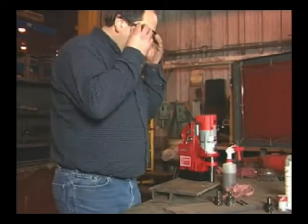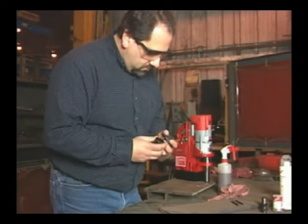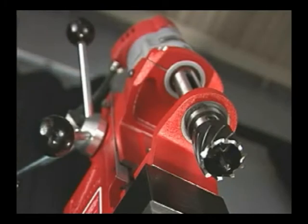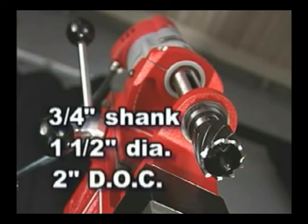We'll show you how to drill a one-inch hole in one-half-inch steel. We'll use the best high-speed steel cutters available — Milwaukee Electric Tools. The 4270 accepts standard three-quarter-inch shank annular cutters. With them, it can drill a one-and-a-half-inch hole two inches deep.